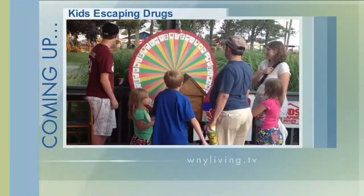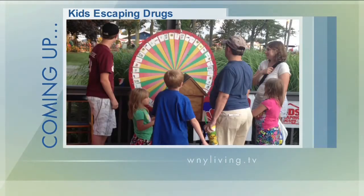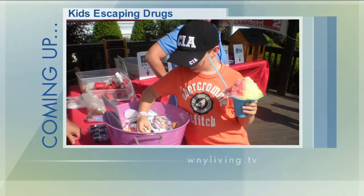Coming up next, Kids Escaping Drugs is gearing up for the Erie County Fair. We'll tell you about all the exciting things they've got planned and hear more about a fun walk they have coming up. Western New York Living will continue.